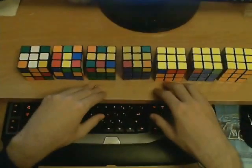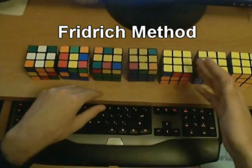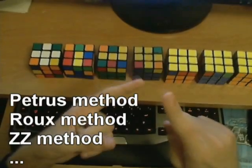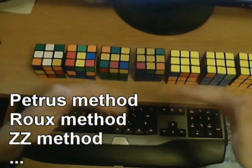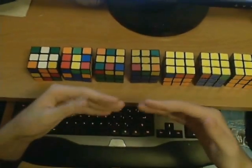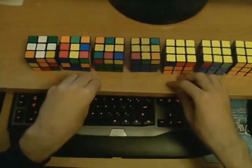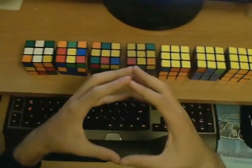The most popular speedcubing method is called the Fridrich Method, and it is used by almost all of the best speedcubers in the world. There are other methods such as the Petrus Method, the Roux Method, or the ZZ Method, but these are very rarely used in actual competitions. So your ultimate goal here is to learn the full Fridrich Method. The reason it is faster is simply that it takes several of these steps and joins them into a single step.